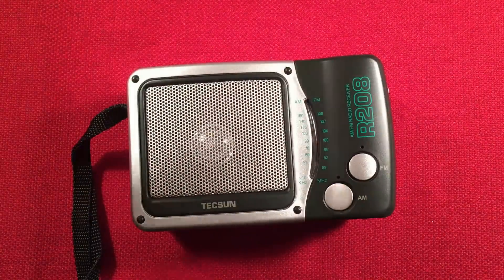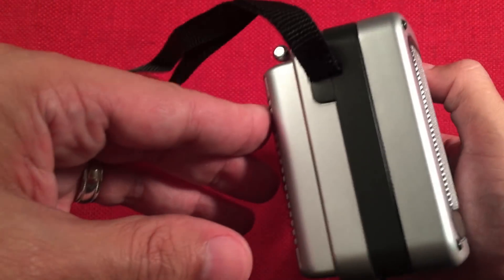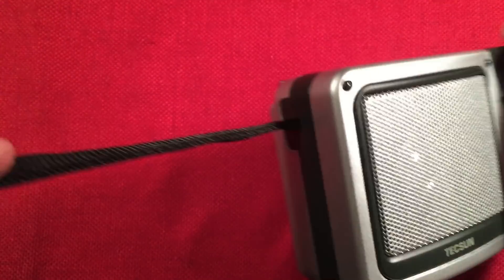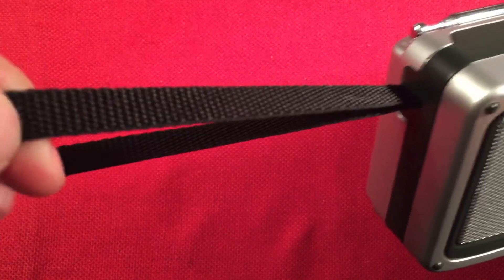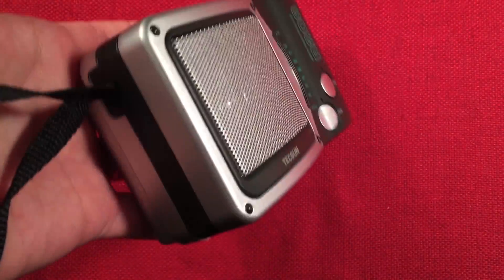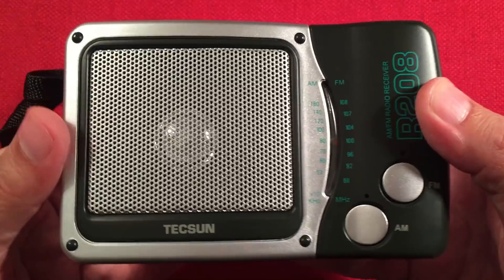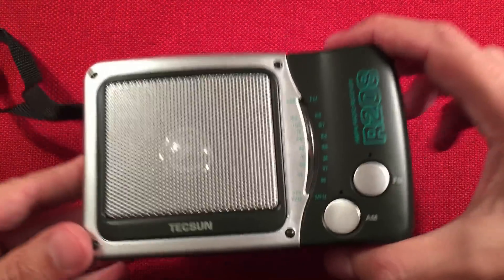Let's talk about the features of the Texan R208. On the left-hand side — it just looks gigantic. Silver, black, silver. I like the silver-black theme, it looks cool. The carry strap is awesome — look at that wide thing. It's about a half-inch wide strap. With those 2D batteries there's a lot of weight to it, so it's not a bad carrying strap. We have a two-and-a-half-inch speaker behind a metal speaker grille — very nice.